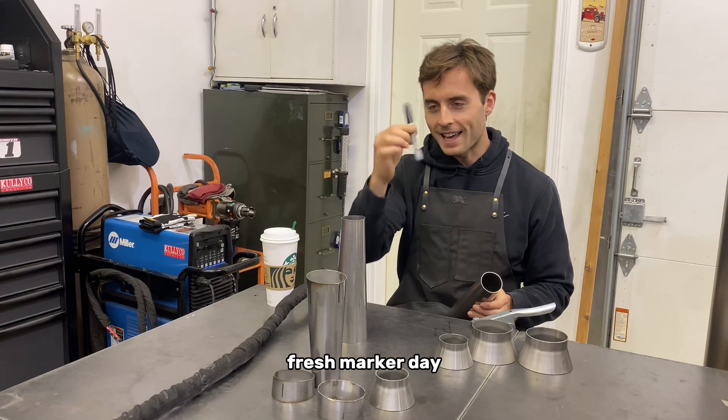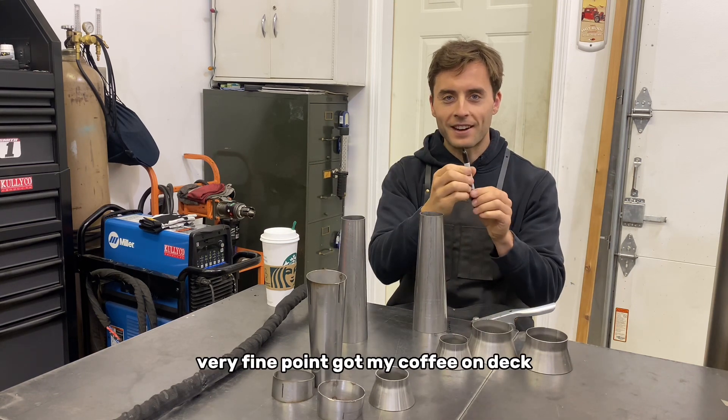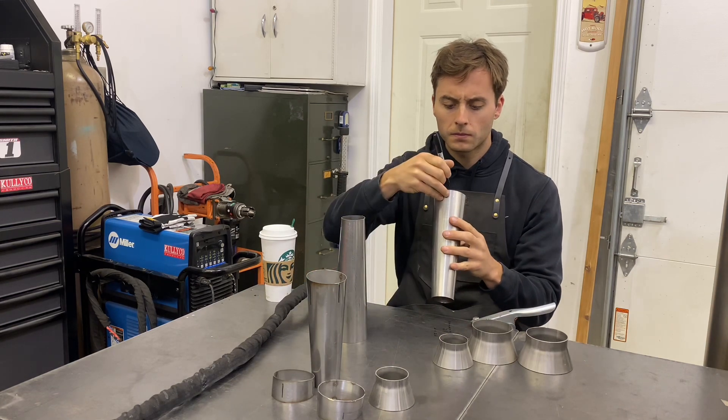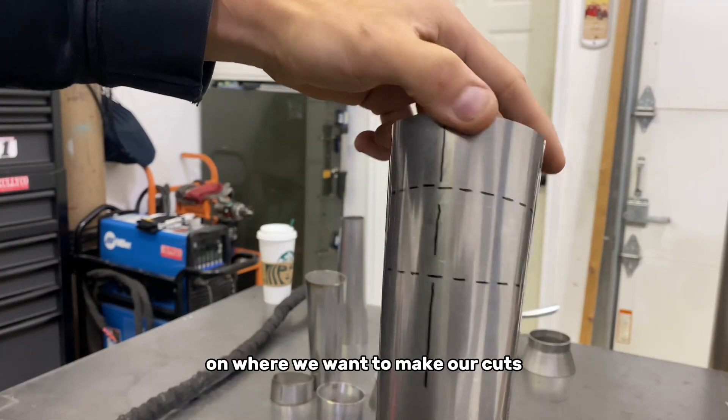Fresh marker day — I love fresh markers. Very fine point. Got my coffee on deck. Got the pie cuts all marked out on where we want to make our cuts.